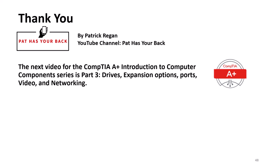The next video in CompTIA's A-Plus Introduction to Computer Components series is Part 3: Drives, Expansion Options, Ports, Video, and Networking. Thank you.